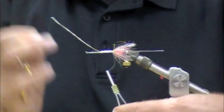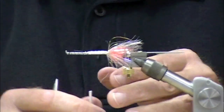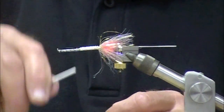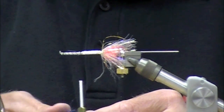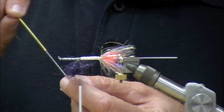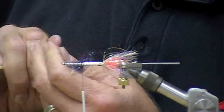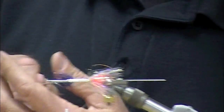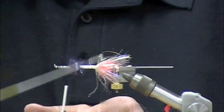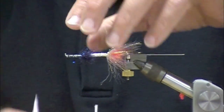Now I'm going to put a short bump of STS Tri-Lobal dubbing again. This is sort of like a Royal Coachman in some respects — it has a rump, a shoulder, a chest, a thorax. Do steelhead flies have thoraxes? So far I've got a rump and a chest. This is purple with some black and some silver ice dub mixed in — boy, is it tasty.